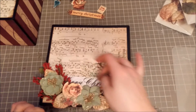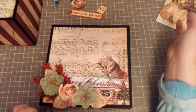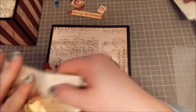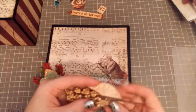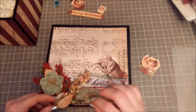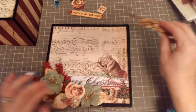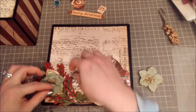I think it needs a little something right in there. I wish I had something more like that, but I do have... I definitely don't like that. I did kind of glue it down a little bit.